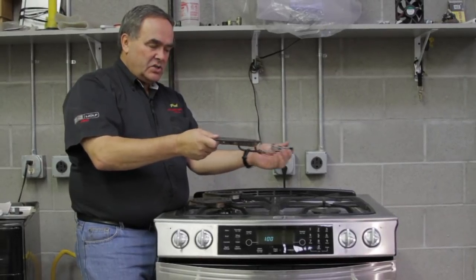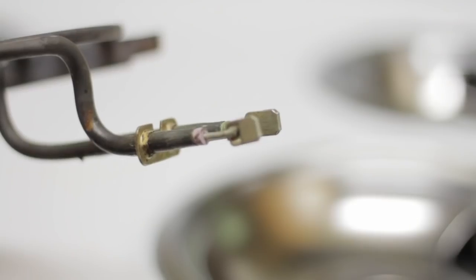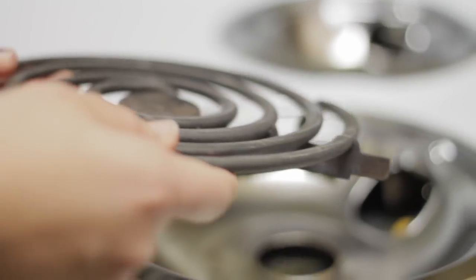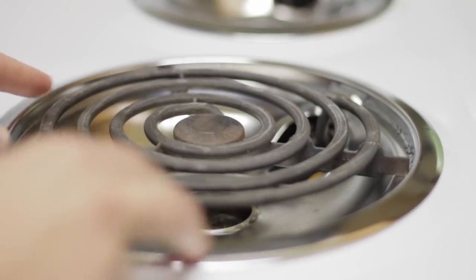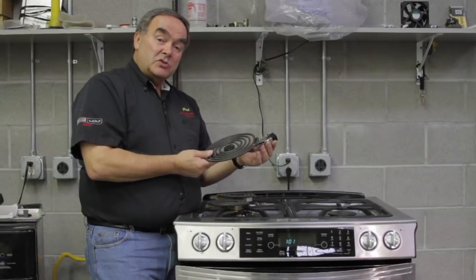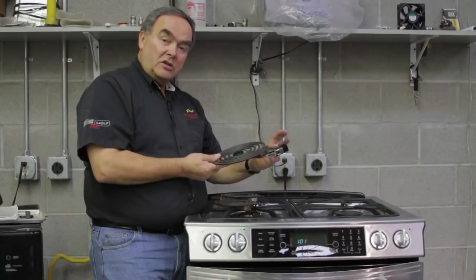If it doesn't, check the ends, make sure these are flat, horizontal, and they go in there tight. If you do these things, your range burners will last a long time and your receptacles will also.